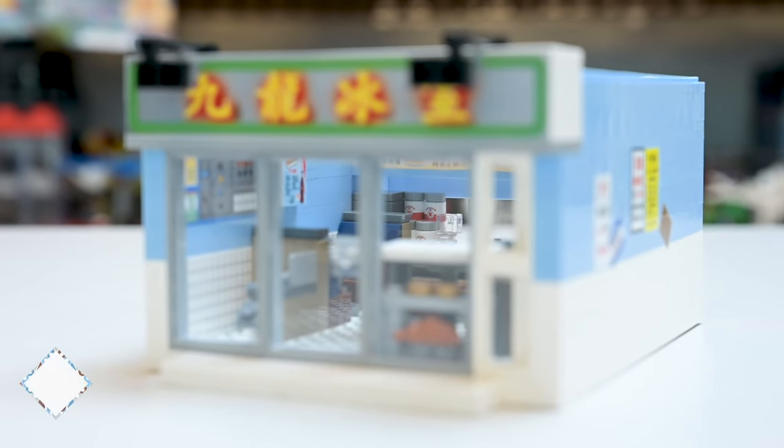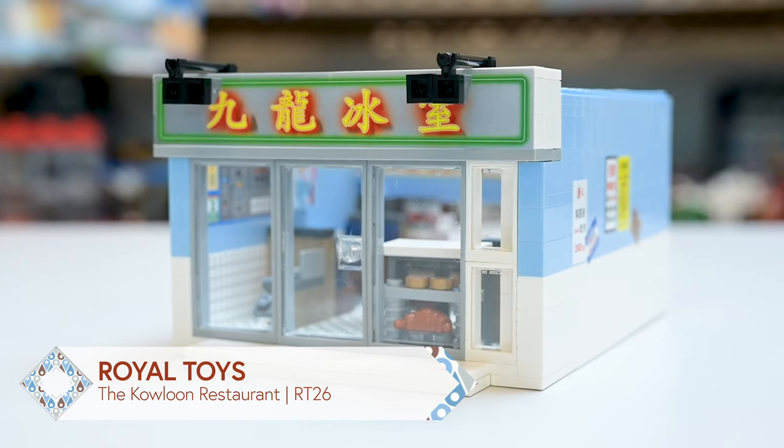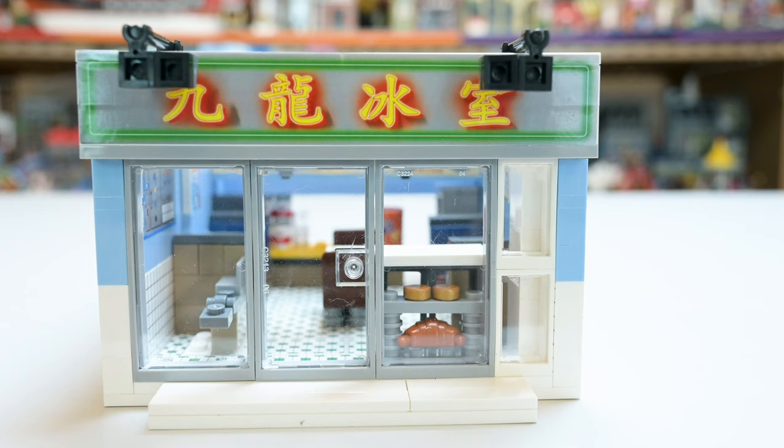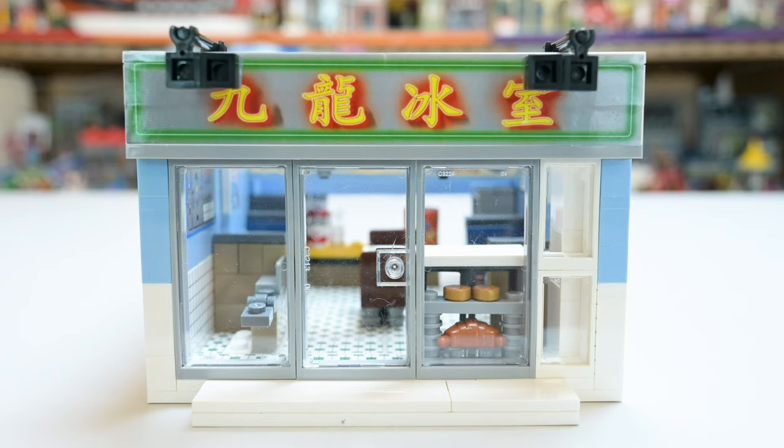So this is Royal Toys again, the City Story theme. The Kowloon Restaurant RT-26, 318 pieces. This is the newest one from them, and I was super happy that they're finally starting to release these kinds of sets. I think they're going to come out with a lot more. I hope they are. Royal Toys, don't stop.